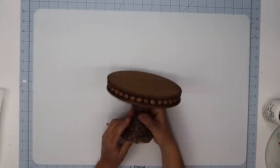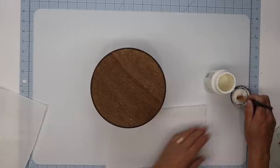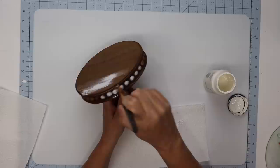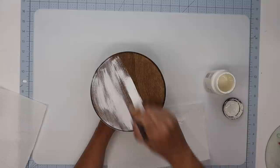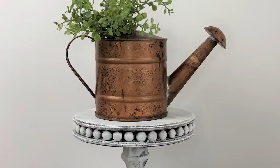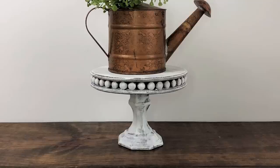Using project number two — I created this about a year ago — I thought I'd wonder what it would look like if I distress it with white chalk paint. So I'm going to take a dry brush, dab that into my paint, wipe the tips of the brush off, and just go over this entire piece, very heavily distressing it with the white chalk paint, making sure I leave some streaks and some of that brown stain showing through. You guys will have to let me know if you like it as project number two or project number three with the white distressed look — either way I think it's beautiful.